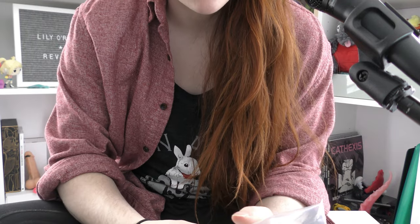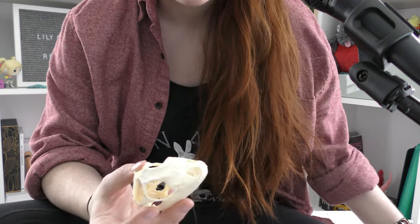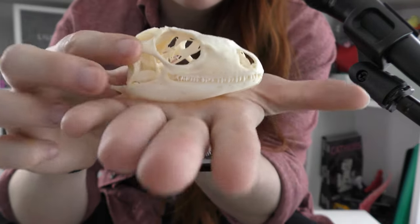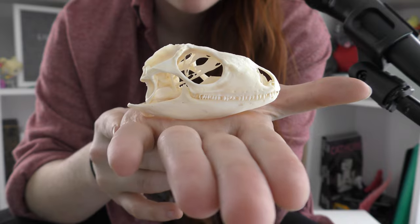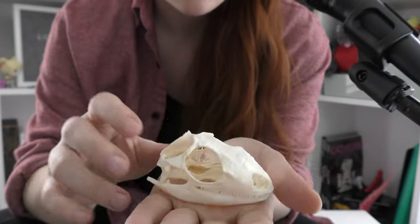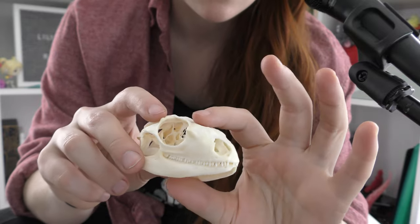Okay, so we have the green iguana skull, which is valued at $99 — making it easily double, possibly triple the price of the box this month. I think this might be one of the first reptile skulls we've gotten, and it's absolutely lovely. I think this might be the first reptile skull in my collection.